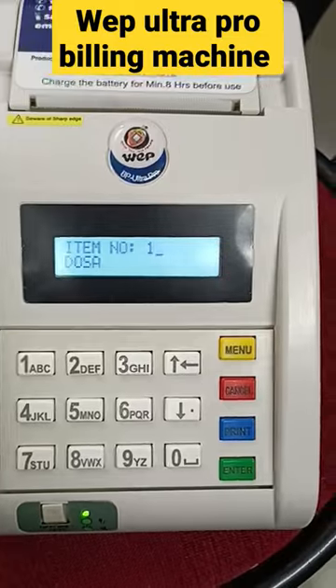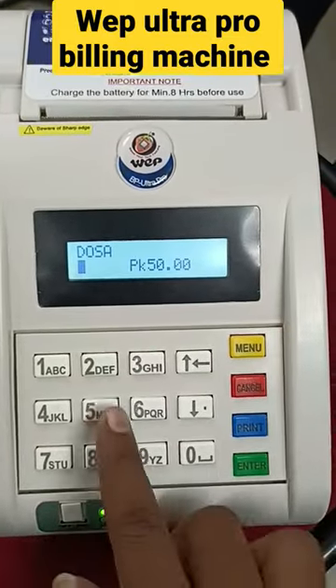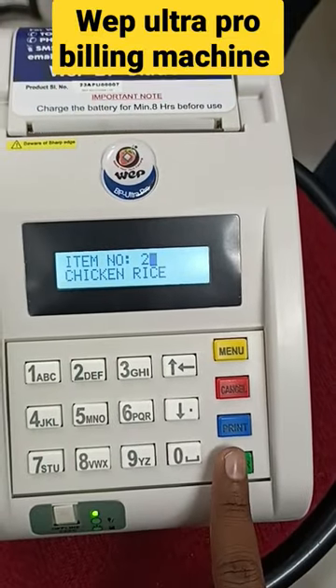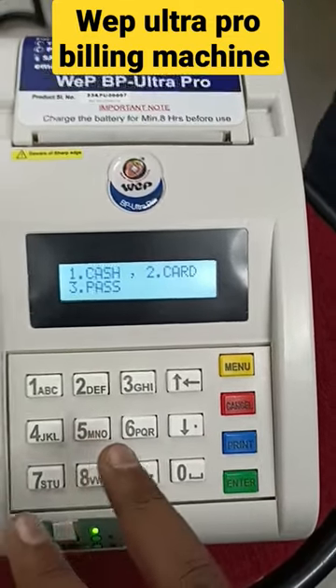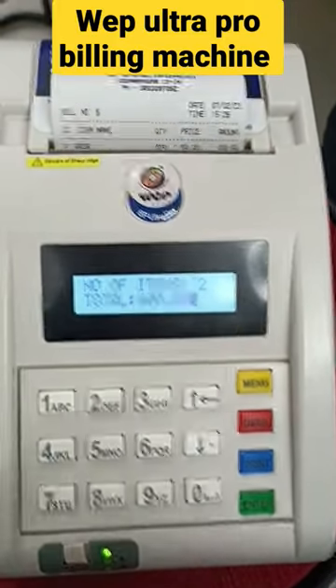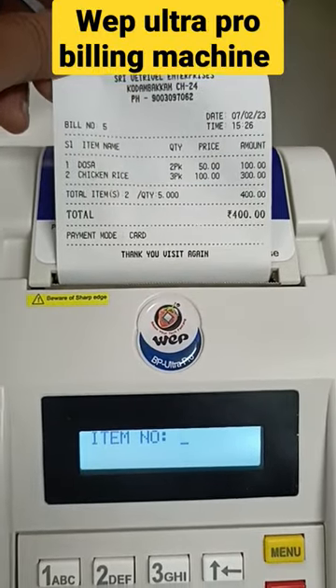The available items can be entered from a panel. Item number one and number two — for example, chicken rice — can be entered. The payment options include cash and card, and there is a photo clock on the bottom of the printer. This is how you can get the address printed in the middle of the bill.